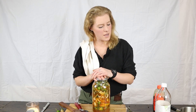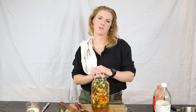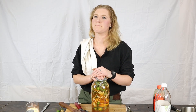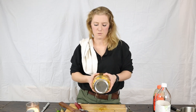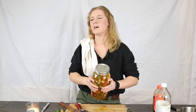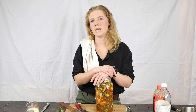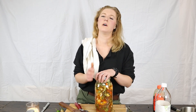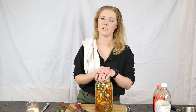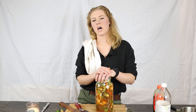We've got our fire cider all made. You're gonna want to label it with the day you made it and the day it'll be ready. Store it in a cool dark place — I just throw it in my kitchen cupboard. Try to shake it once a day if you can think of it. Two to four weeks and it should be ready — just strain it through a small strainer or cheesecloth into a clean jar or container.